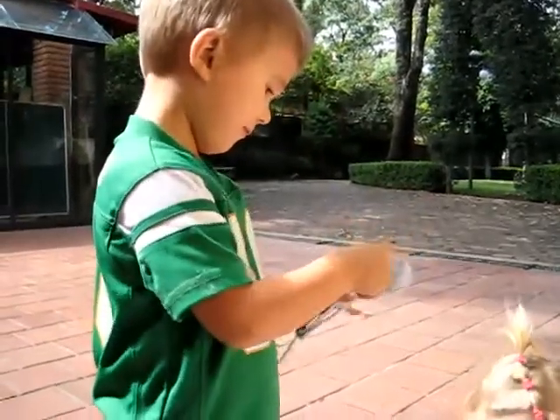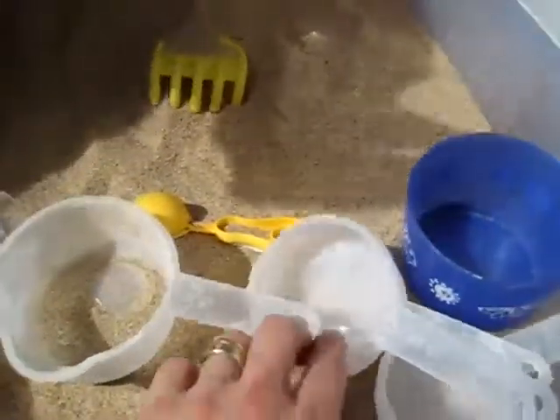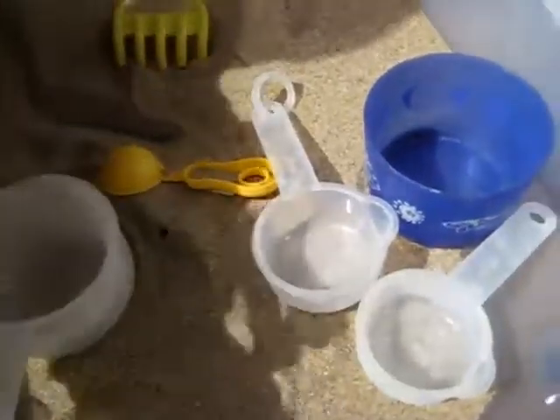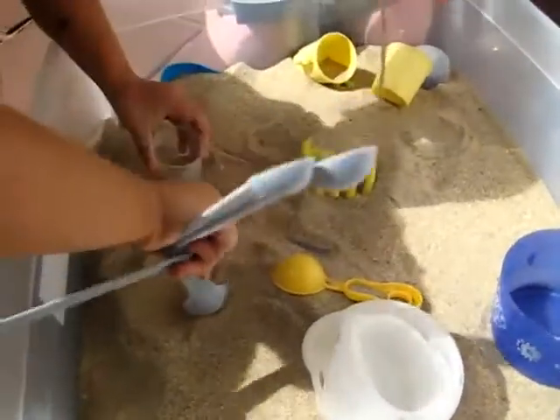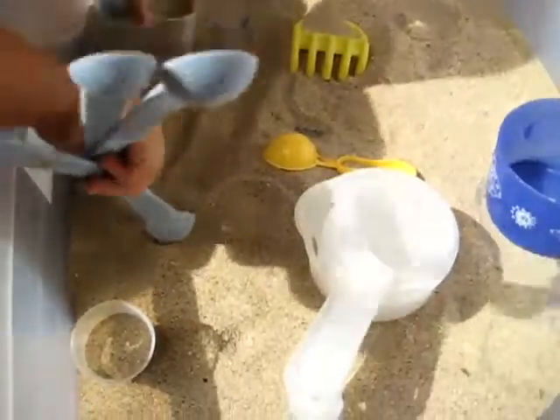So we have our measuring spoons. And what else do we have here? We have our measuring cups. Can you tell me what the measuring cups are? We have one cup. We have half a cup. We have a third of a cup. And we have a quarter of a cup. So we're having lots of fun here measuring with our measuring spoons and measuring cups.